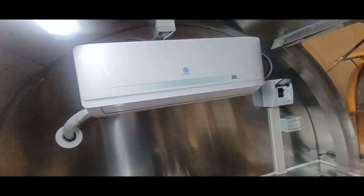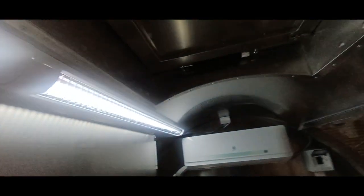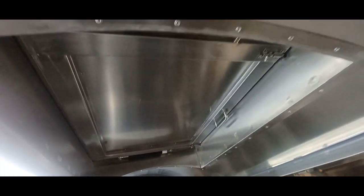We've got a mini split AC unit on this particular unit, LED lighting overhead, and an emergency exit window mounted on the roof.